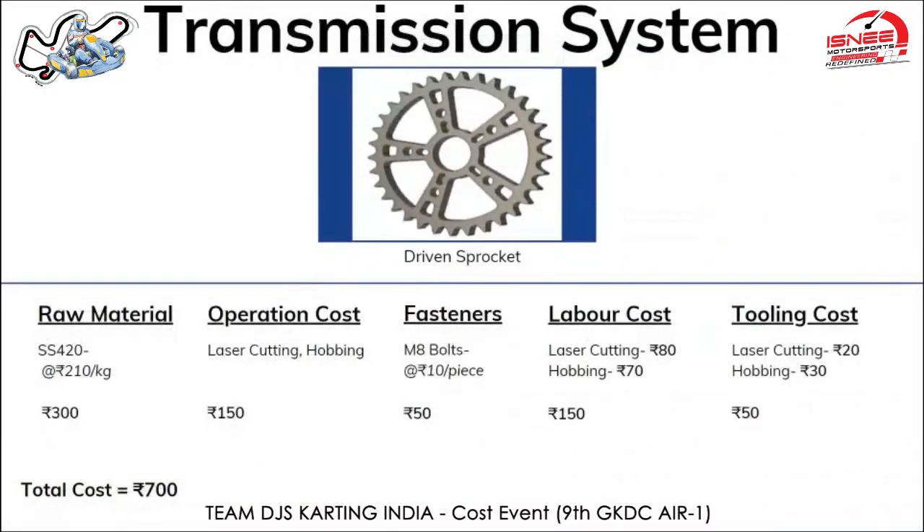Moving on to the transmission system, the first part is the driven sprocket made from SS420. The raw material cost is 300 rupees, priced at 210 rupees per kg. Operations done on it are laser cutting, costing 120 rupees for a 15-minute operation priced at 500 rupees per hour, and hobbing, costing 30 rupees for a half-hour operation priced at 60 rupees per hour, used for finishing the gear teeth. Fasteners used are M8 bolts which cost around 50 rupees, priced at 10 rupees per piece.